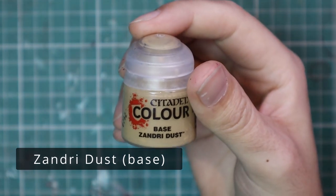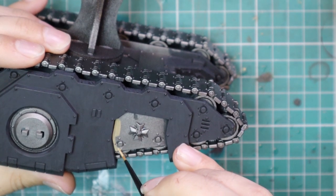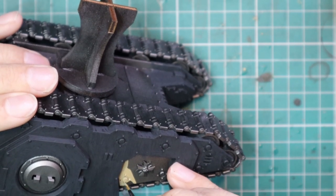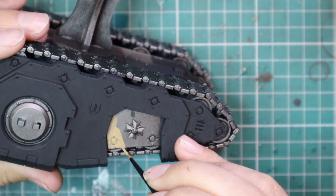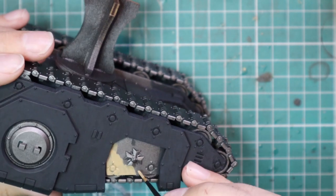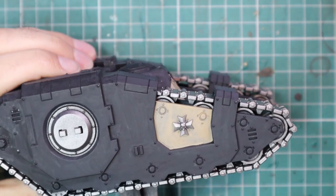Time to start with the bone parts. Zandri Dust was used to block in all of the colors on the hull that are supposed to be bone — there are two inset panels I like to do in bone, and then another inset panel on the front around where the driver would sit inside the hull. That also gets a coat of Zandri Dust. This doesn't need to be a clean coat — we are not finished with the bone here. We're going to use Shapti Bone in the layering stage, so just get one coat on to give Shapti Bone something to grab onto. It can be streaky or blotchy — that's fine.